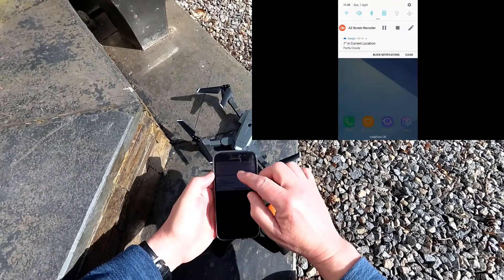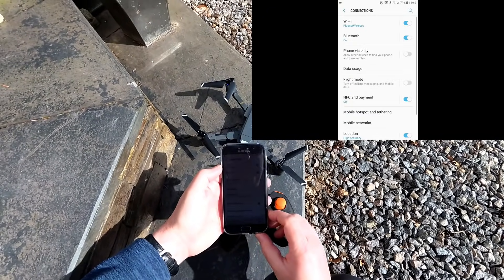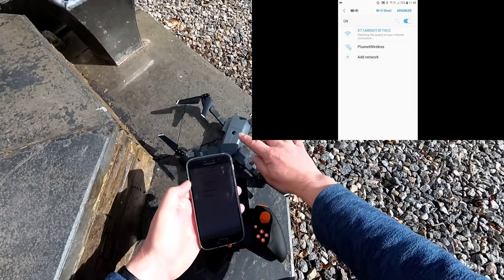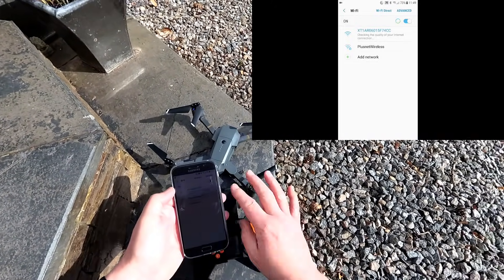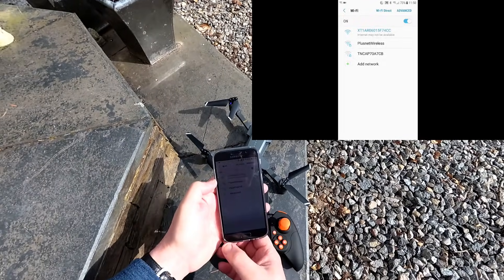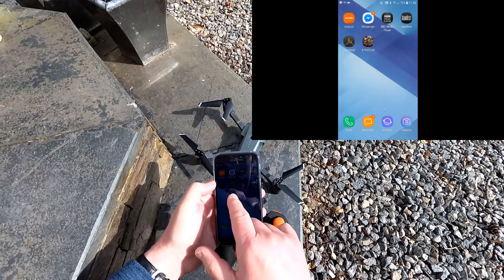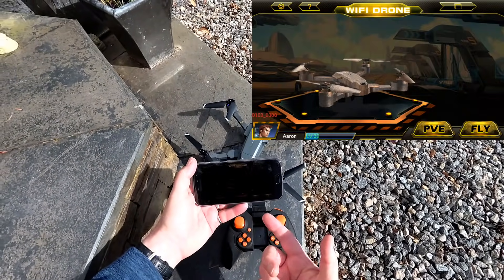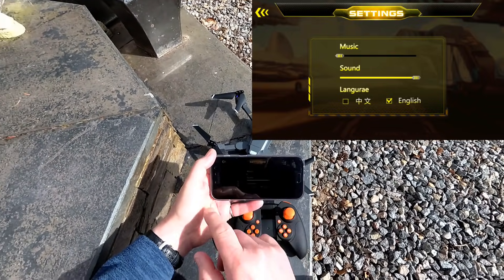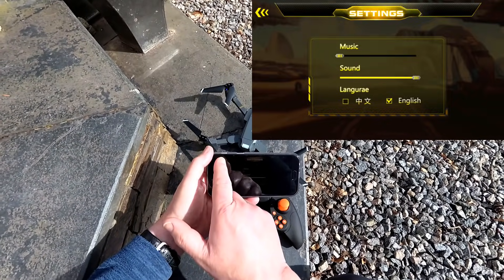I'm going to show you how we fly using the app. All you need to do is go into your Wi-Fi settings and log on to it — it may not reconnect automatically. The quad sets up a Wi-Fi hotspot and you just log on. You don't need any other Wi-Fi hotspots and you don't use any data roaming because it's literally a direct link between the two with no internet access. The app is called X-Pack AR. It comes with a game as well. The default language on this one was actually English, which is good.